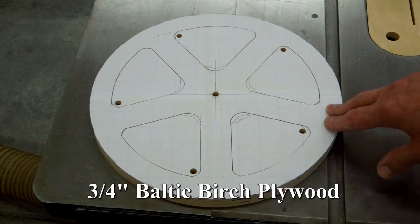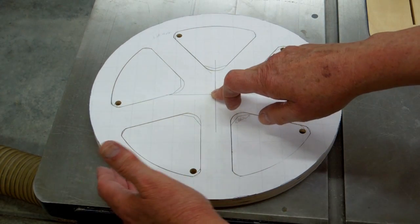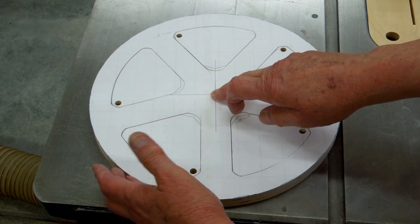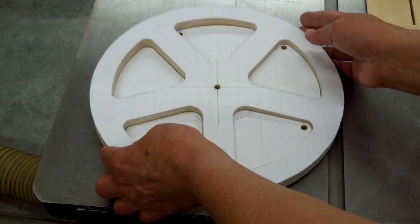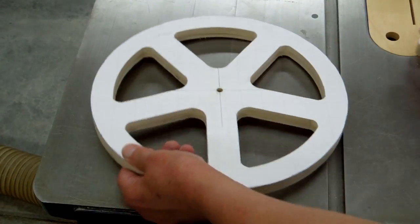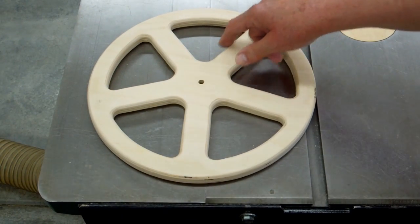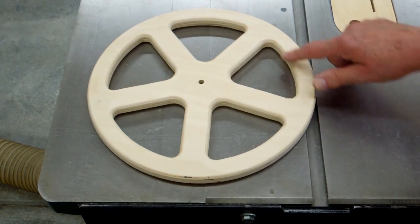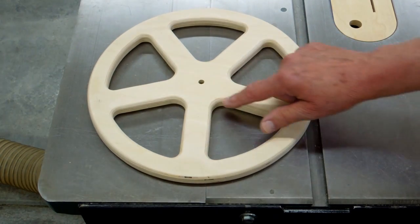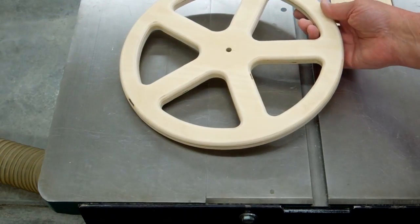To make the flywheel, I used three quarter inch plywood, drilled the center hole, sanded it round on the circle sanding jig on the disc sander, and drilled the holes to cut out the web sections. After sanding the inside of the spoke areas on the spindle sander to smooth everything, I rounded over the edges for the spoke cutouts on the outside of the wheel, on both sides.